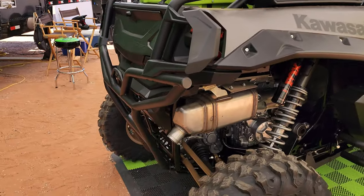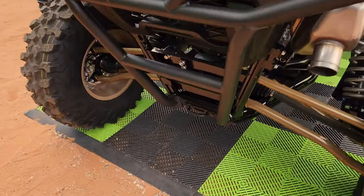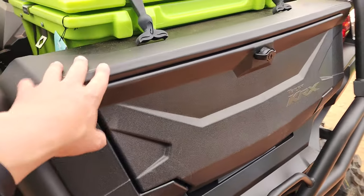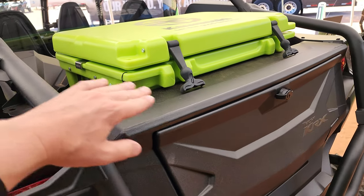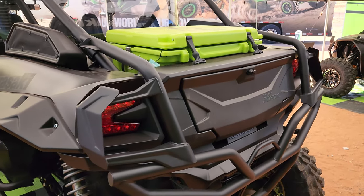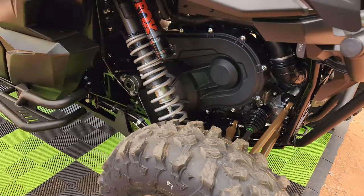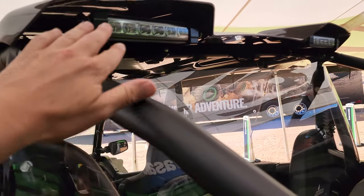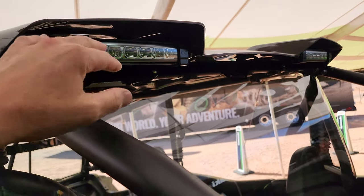The sport rear bumper, tow hook, and all that jazz are the same. The cargo box and anything that's going to fit in the bed is all the same — you're able to fit a 32-inch tire in the bed space of the machine. All of the eight-inch lights are the same as well.